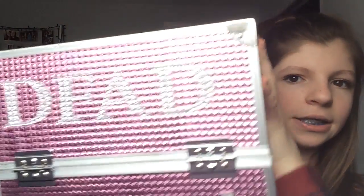Hey guys, it's me Maddie from MaddieXLee and in today's video I'm going to be doing a What's in My Dance Competition Makeup Box. This is all my dance competition makeup, and my makeup box is from Ulta. So let's get straight into the video.